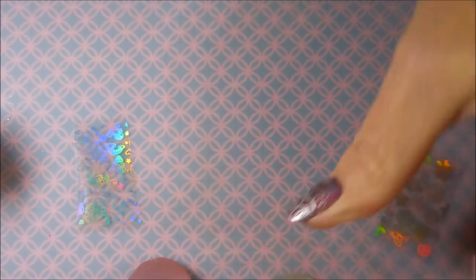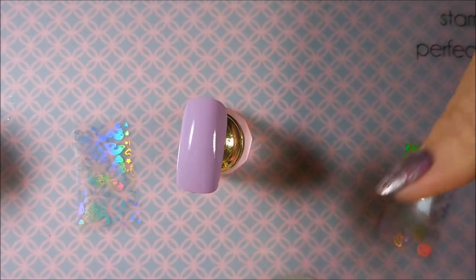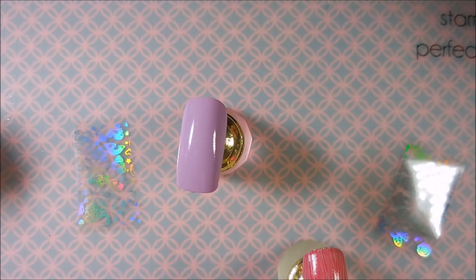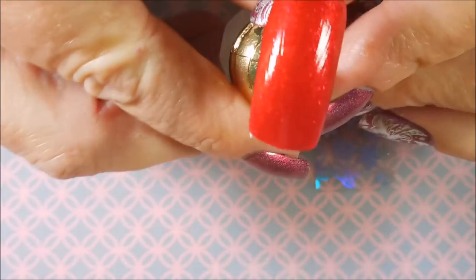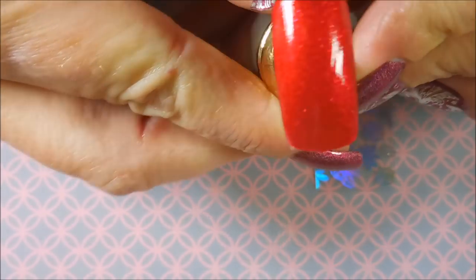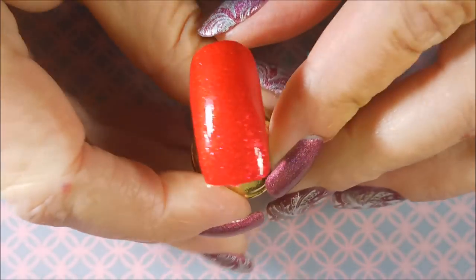Alright, so that one is covered. I'm going to do the same thing to this one. I'm going to let them dry down and then we're going to come back and put some foils on them. I'll be right back. Alrighty, I'm back and as you can see that's all clear now. It started out all white, now it's all clear, so that means it's ready.